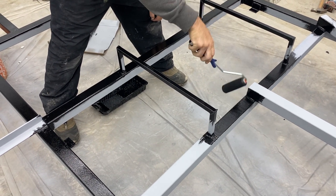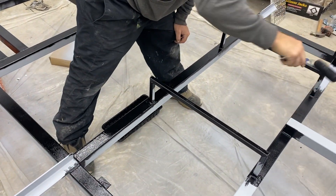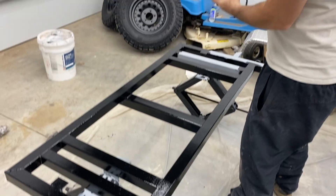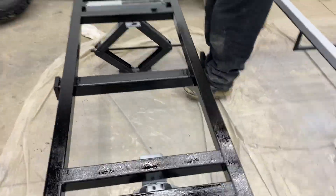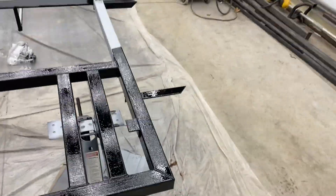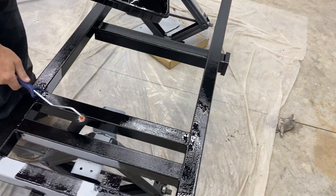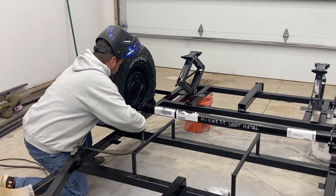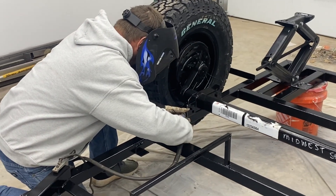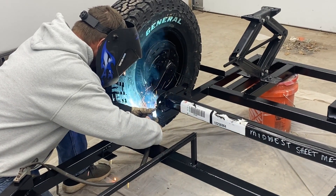Unfortunately — or fortunately, I don't really know — the axles had not arrived yet when we did the paint. So we had to grind away some of the paint, do the welding, and then touch those welds up with a little batch after the fact. We got the Dexter Torflex axle and tires and wheels in, mounted everything, and got it perfectly, perfectly square.